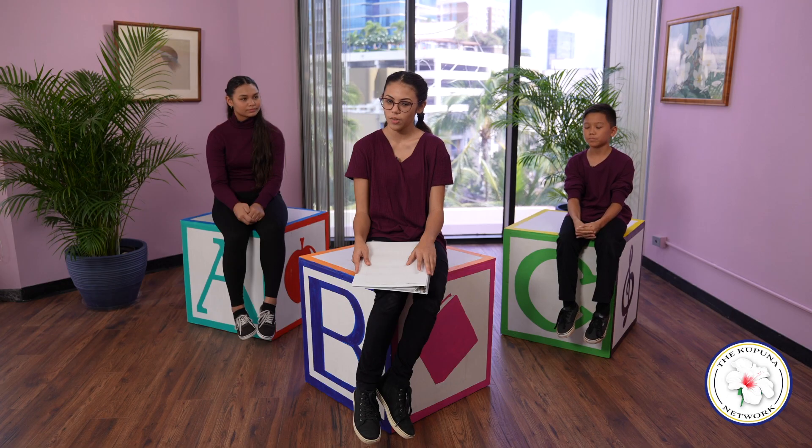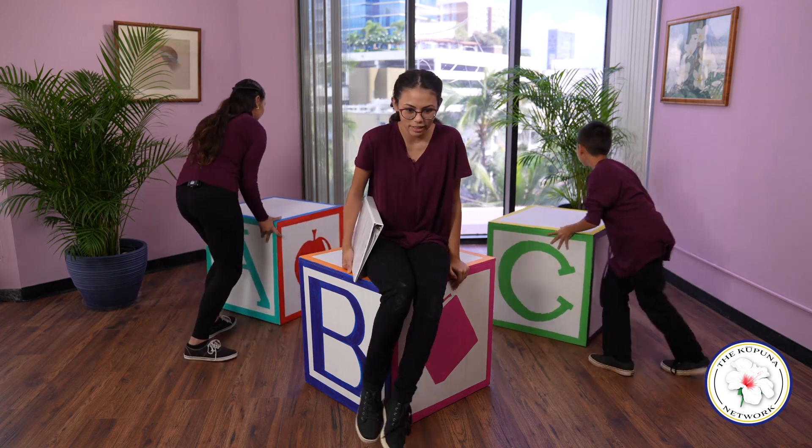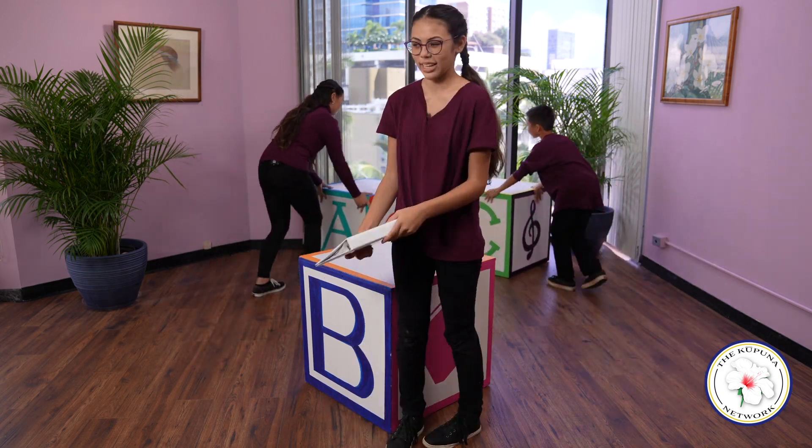That was a very sweet poem. It's about how much family means to us and how sometimes you get upset and you don't want to be anywhere near your family, but then you realize how important your family really is to you. Are we ready to dance? Thank you for listening to the poems. Now let's take it away, Andrew.